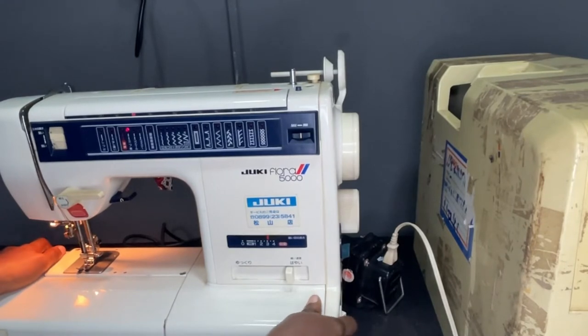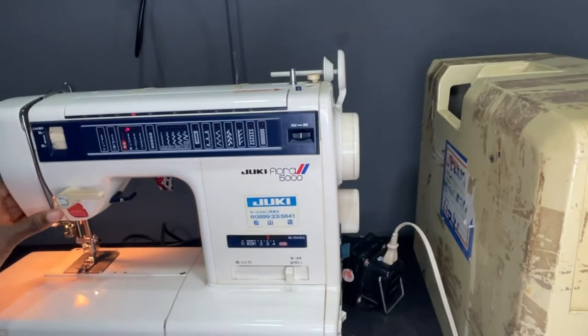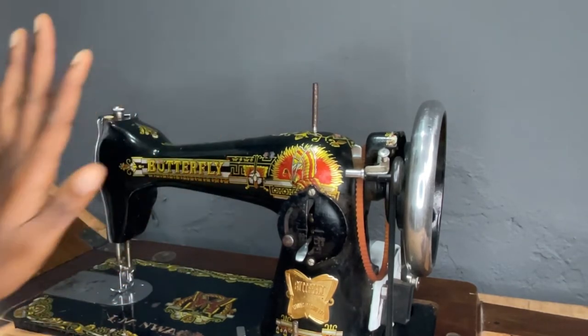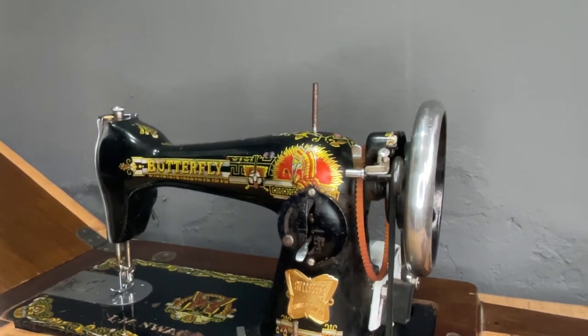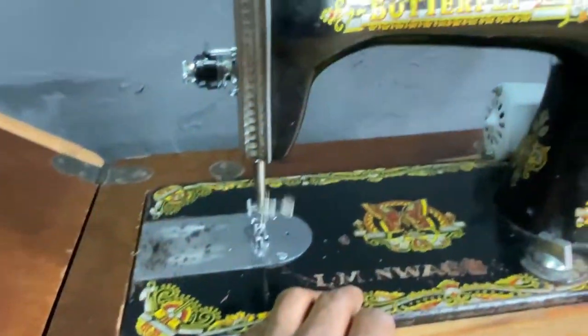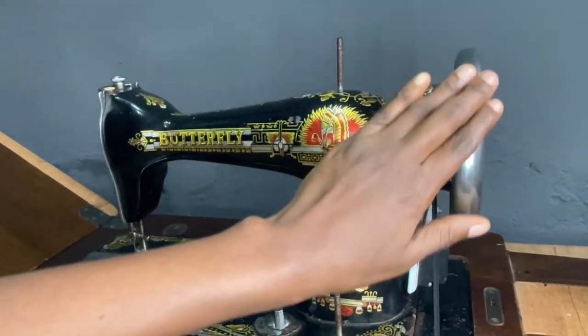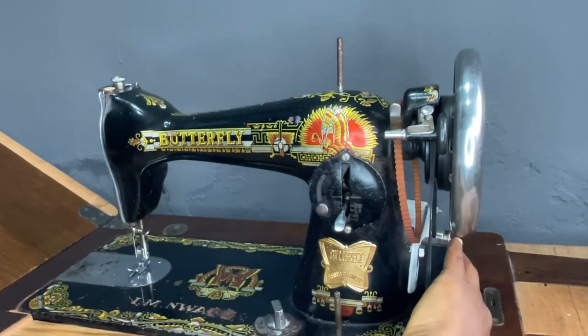Now I'm going to talk about the next machine — the manual sewing machine. One of the features it is known for is the leg pedaling side, which is the footer. This is the leg pedaling side of the machine, which is used to control the movement of the fabric. You can see how I'm pedaling it and how it's controlling the machine — it goes up and down.